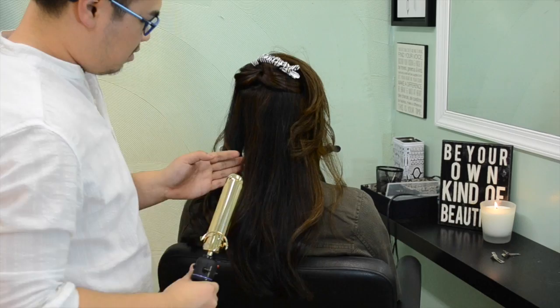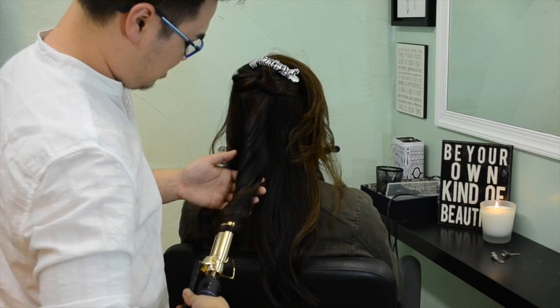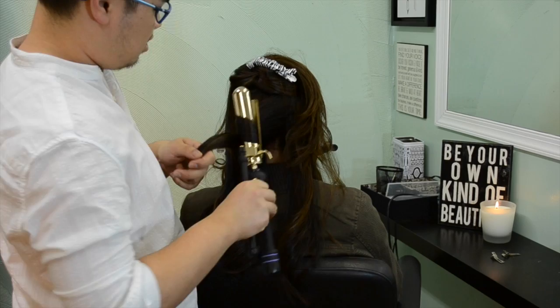I'm using a Hot Tools one-and-a-quarter-inch marcel iron, but you can use a wand or a regular spring-loaded iron — anything works. I'm taking vertical sections and holding my wand vertical, which gives you a nice uniform curl.